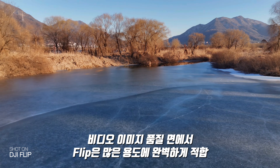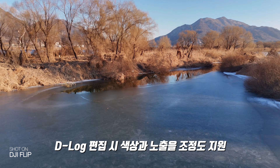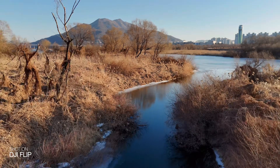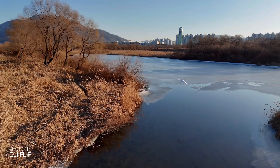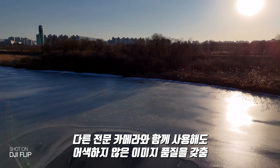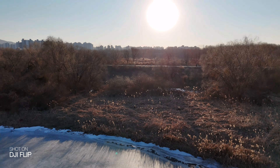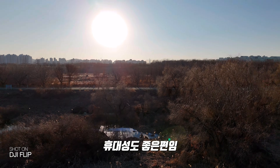The video image quality is perfectly useful. Rolling shutter is well-controlled, and D-log profile support is available for editing. It's a small and affordable drone. If you want to step up to a higher-end model, I would recommend using it as a stepping stone toward a more professional camera drone.